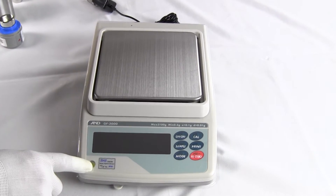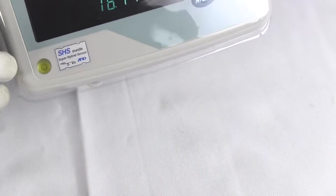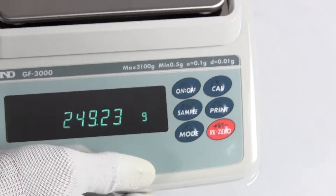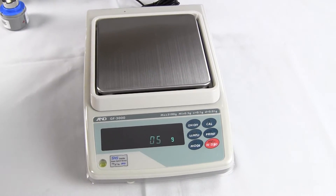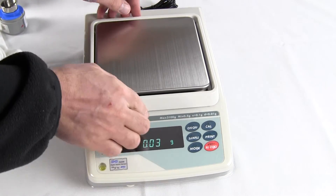The balance has a spirit bubble indicator for easy leveling — that's right in the front of the balance. The balance has a half-dozen keys for easy operation, and we'll go through what each of those keys does.